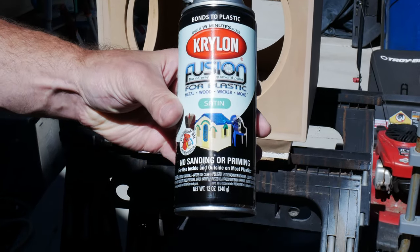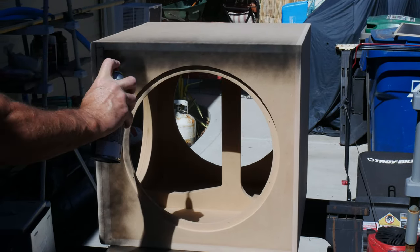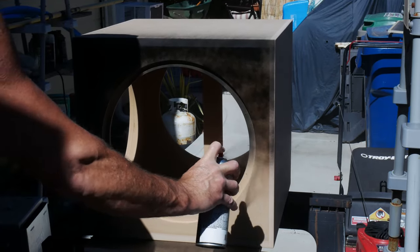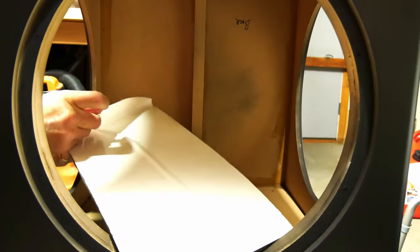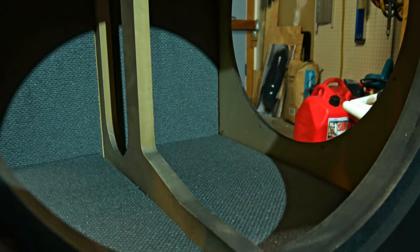Our next step was to paint the subwoofer. Depending on how good you want it to look, you can spend as much or as little time as you want on the finish. We're just going to be keeping the subwoofer behind our theater seats, so we decided to simply use some satin black spray paint. But if you ever want to take the time, you could do a really nice wood veneer or synthetic vinyl to match your setup. With the finish done, we got started putting the parts in the subwoofer, starting with an adhesive backing foam material that Parts Express included to help dampen the sound waves inside the cabinet.